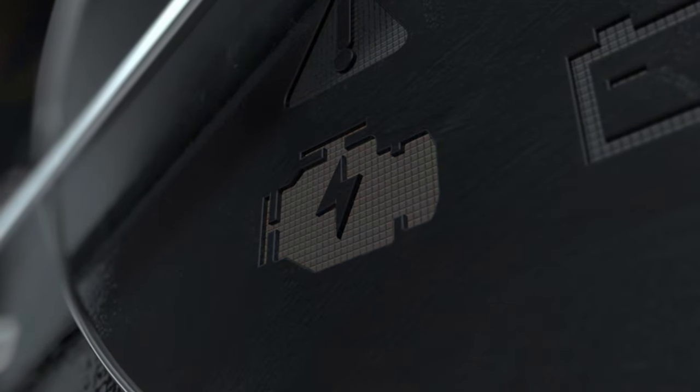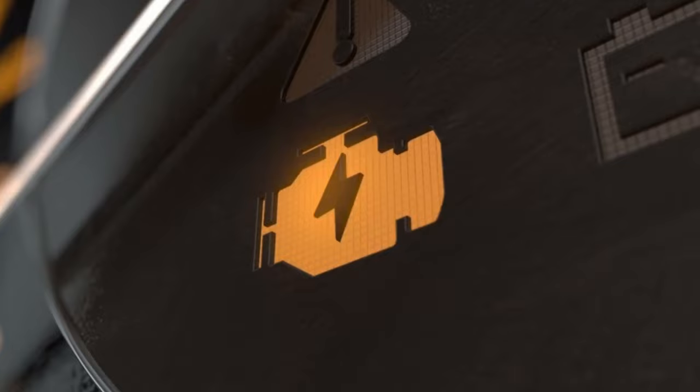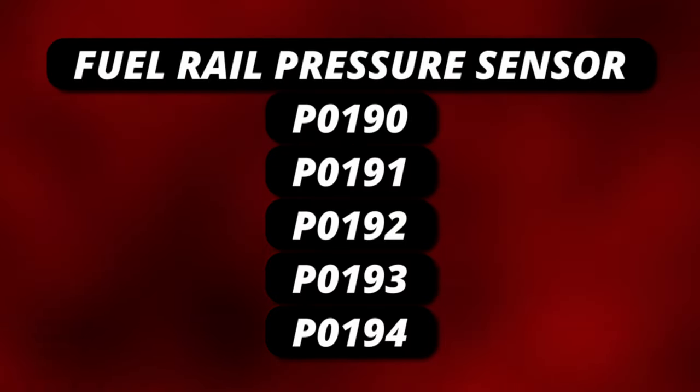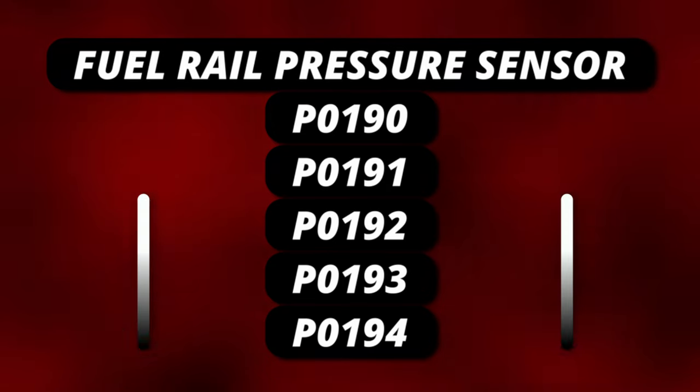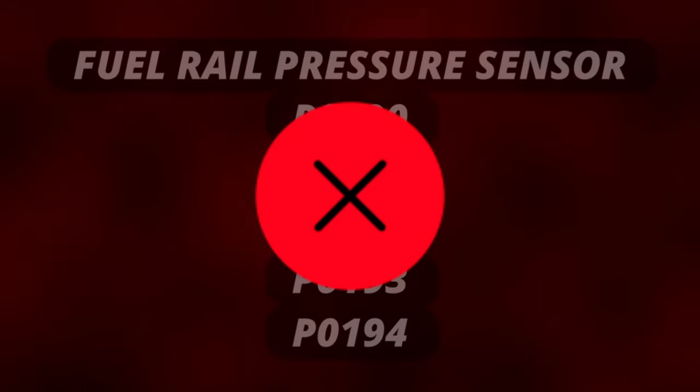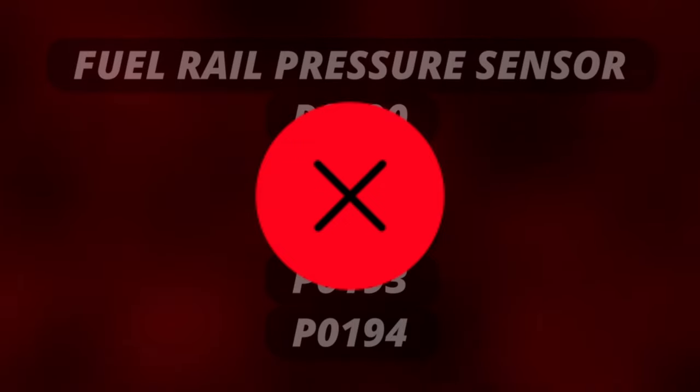The first symptom of a bad fuel pressure sensor is a check engine light. If the engine control module notices the sensor is malfunctioning, it will turn on the check engine light. Here are some codes that are related to a faulty fuel rail pressure sensor. I'll leave the scanner that I use in the description below. Now you can still have a faulty sensor with no check engine light, so let's move on to the next symptom.